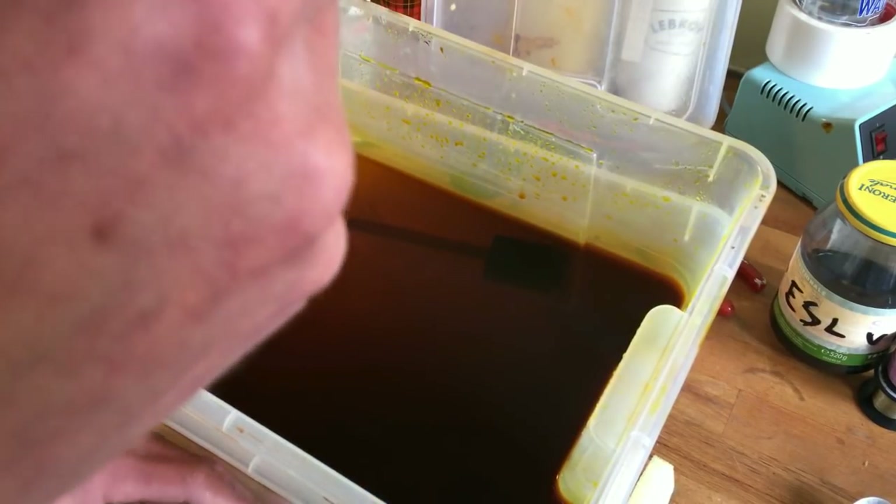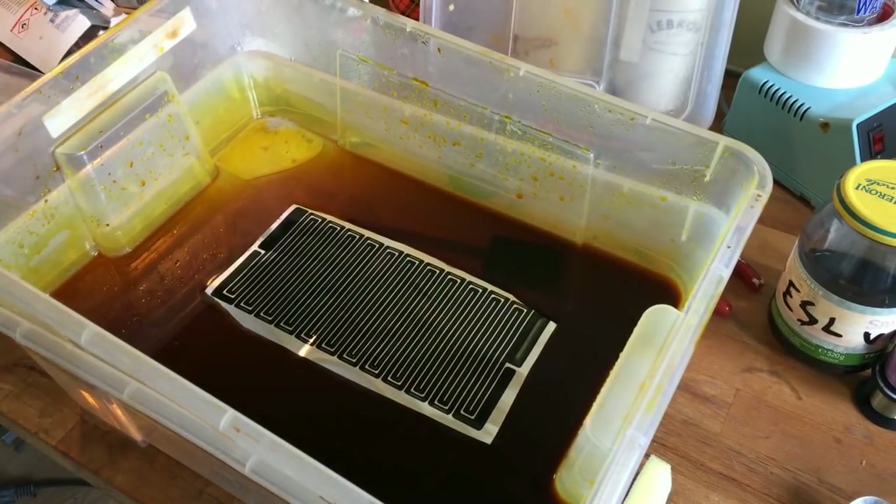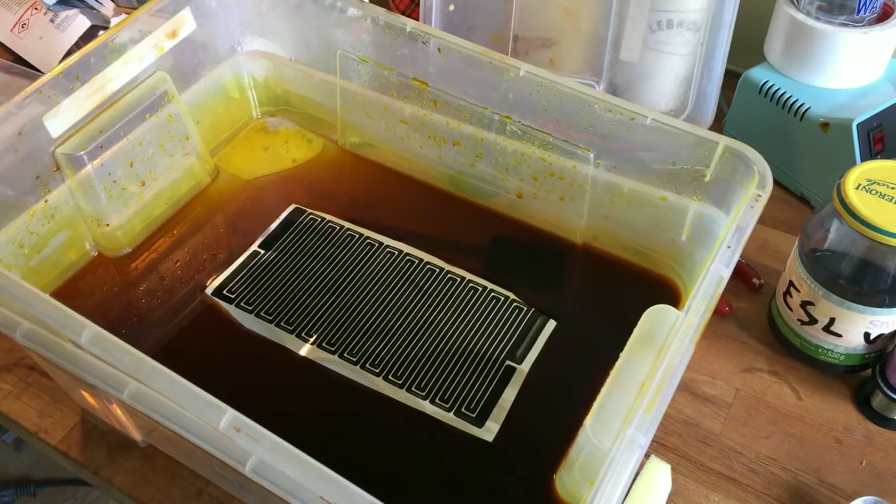Let's see if this stuff still works. I'm not sure if it's warmed up already. Hopefully a little bit. I forgot my gloves. It's not terrible because this etchant is apparently not as strong - the other one was sizzling from the start.